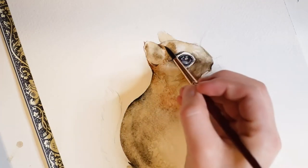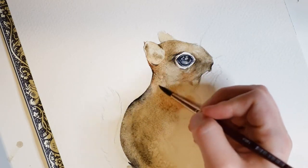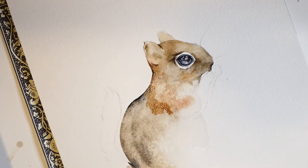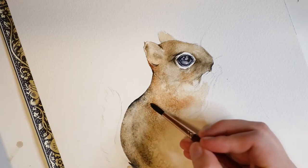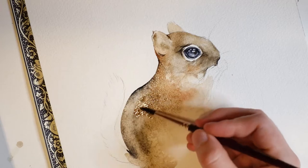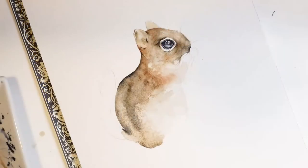Here I'm adding a second light layer of diluted brown paint. I will add this paint to the face and body. I'm not going to paint the light area between the stripes. Now let's let the second layer dry.